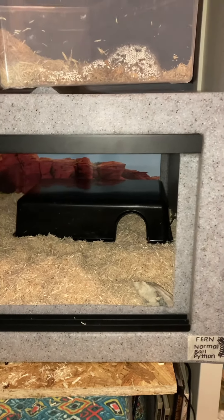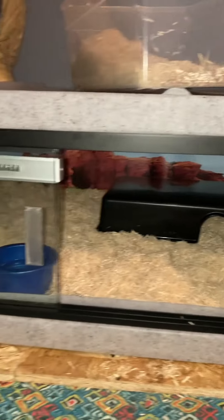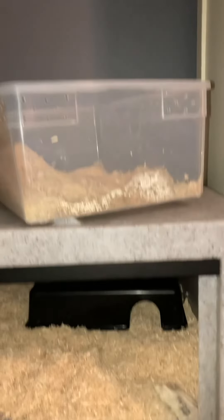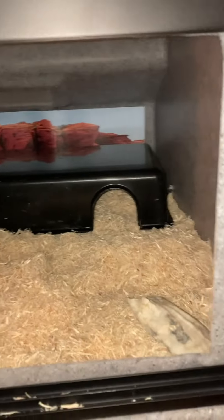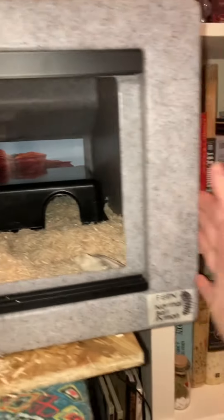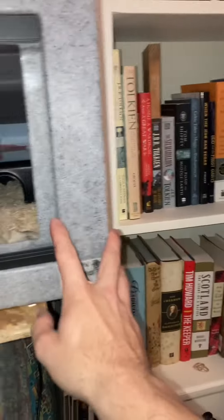Here is Fern's Vision 221 enclosure all set up. There's my Tuscan Raider head up there and Fern's old enclosure, and here's her nice new Vision 221. This is about 2 feet wide by 18 inches deep, and 14 inches tall.